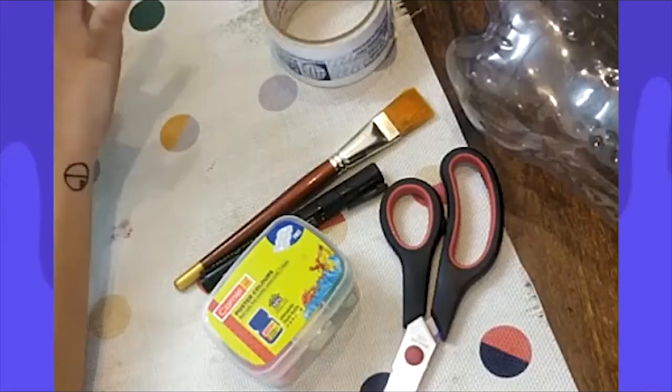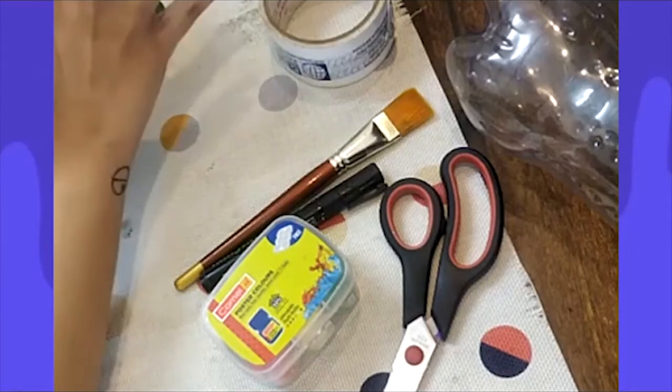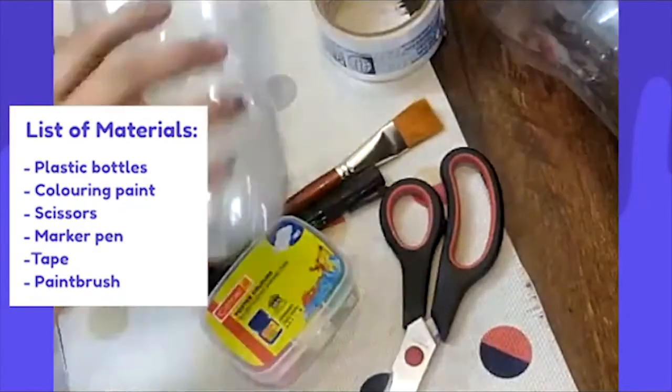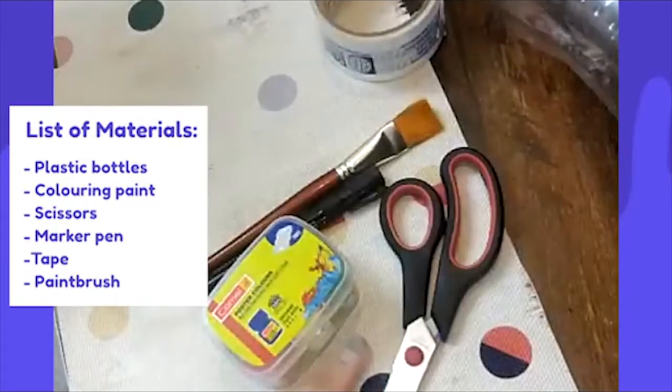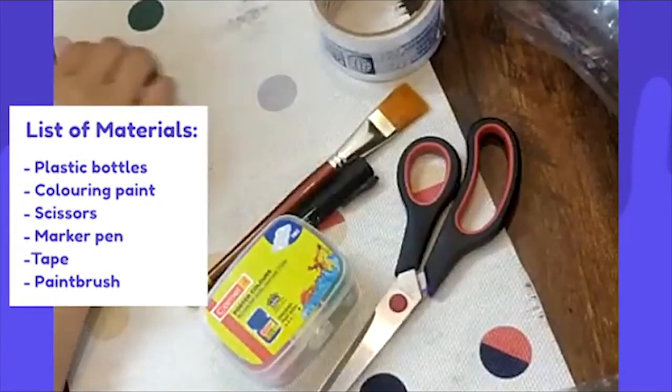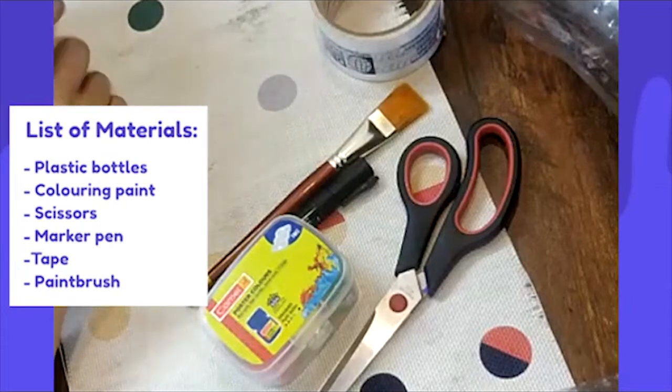We're going to be making our own sumo salt and pepper shakers. We're going to need plastic bottles, some paint to paint the bottles up, some scissors, a marker, some tape, and a paintbrush of course to paint it right.